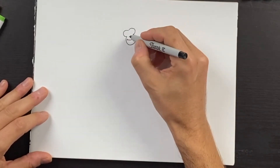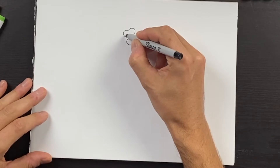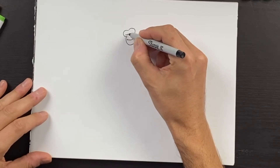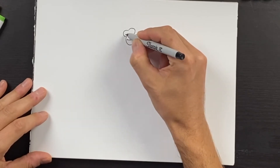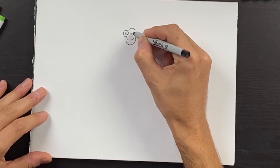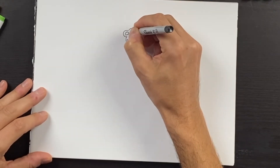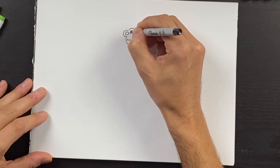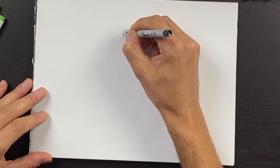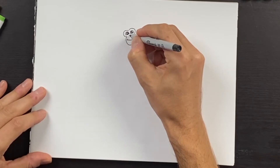Then we can draw two circular shapes for the eyes, but these will have a flatter lower section. So the eyes will be flatter at the bottom and rounder at the top — we'll do two of those. For the nose, we can draw some eyeball shapes in the middle with a little highlight. For the nose, we can draw two circular shapes and just fill those in.